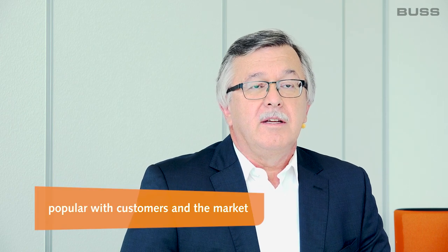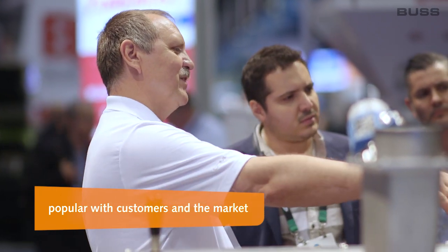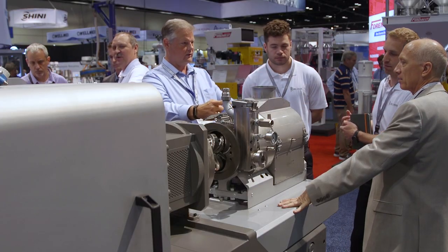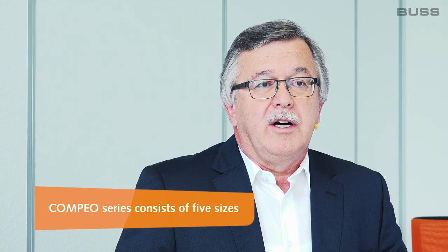When it comes to the Compeo series, I'm especially proud that we've succeeded in designing a very beautiful machine that's popular with customers and the market. It offers a multitude of features that other series or vendors don't have. The Compeo series consists of five sizes so far. We will round off the series with a small laboratory machine with an output range of 5 to maybe 50 kg per hour.